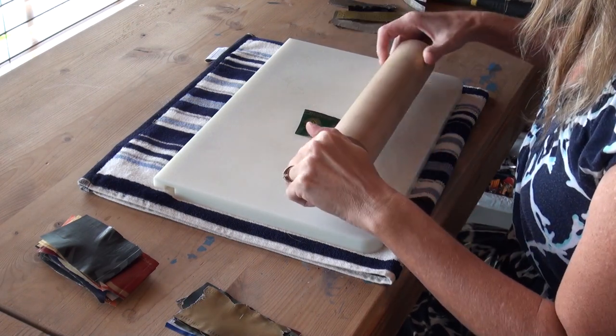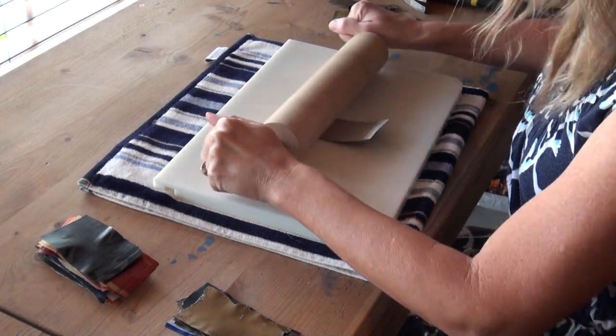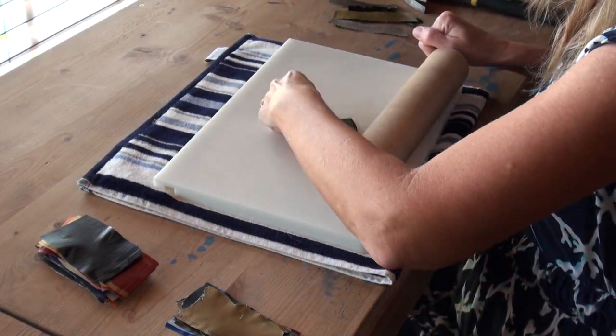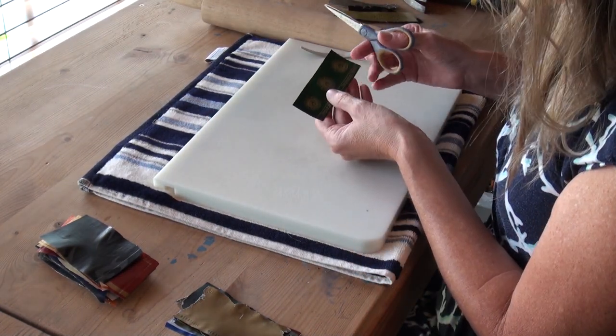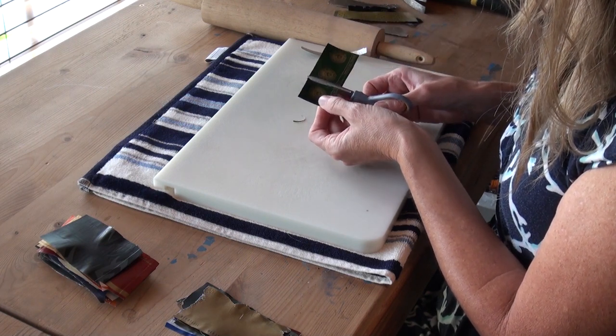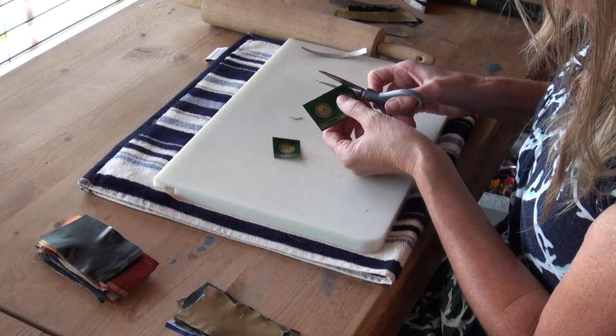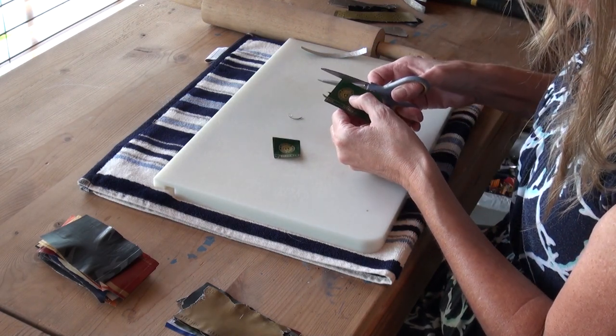Those things that went around the bottle — roll them out like a pizza pie so they're nice and flat, as they get wrinkled. Clean up the edges — some of these were really big so I made them smaller. I like rounded corners, but it's up to you and what look you're going for.